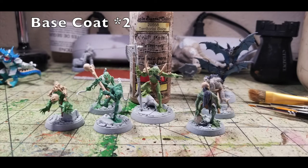Next we focus on fabric. These ghouls don't have much fabric, but they do have loincloths. Paint those in two thin layers of Terra Cotta Beige by Apple Barrel Paint, 50 cents at Hobby Lobby. It's a nice pale brown that creates a good leather effect, especially after the oil wash. Just put two thin coats on all the fabric and you're ready to move on to metallics.